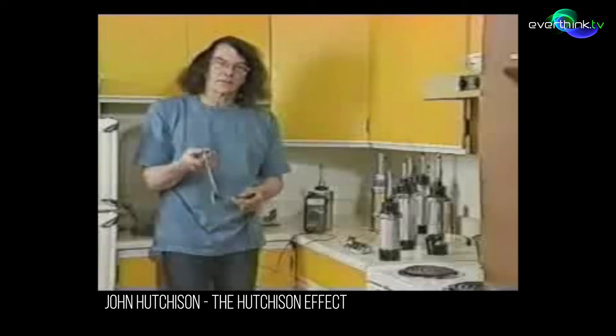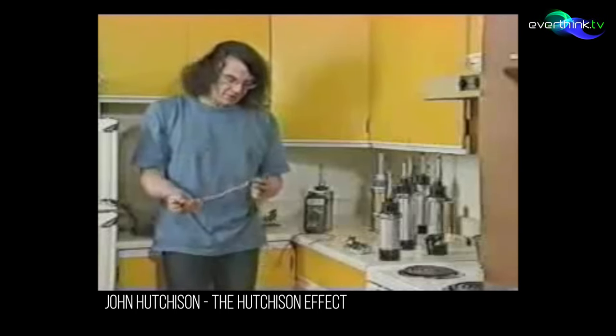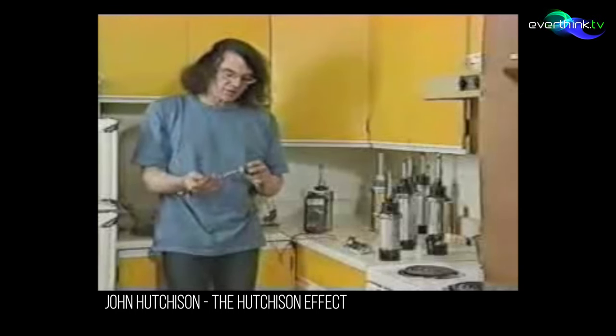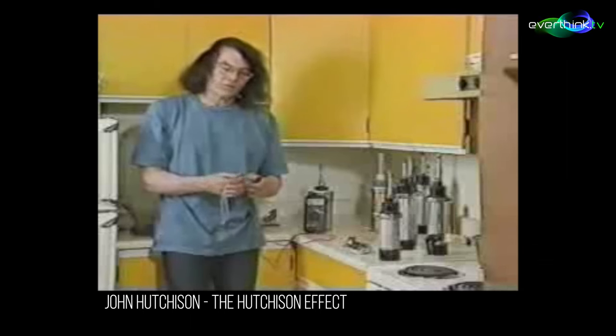This is a crystal converter unit that I made about a year ago to see that the principle worked, and indeed it seems to work to this day. The principles involve the Casimir effect and space charge type of barrier technology in semiconductors, and a jitter activity called zero-point energy that goes through time and space.